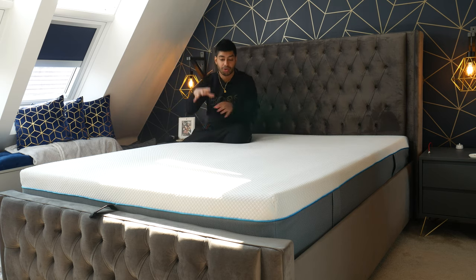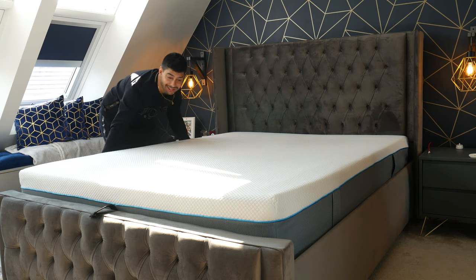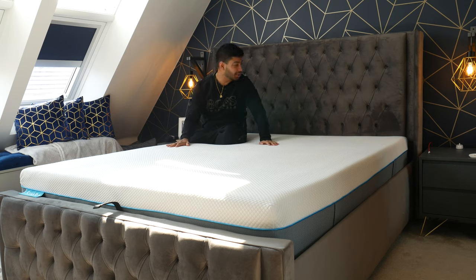To keep the mattress in shape, Simba recommends you rotate it — don't flip it, just rotate. For the first three to six months, do it once a month, and after that every three months, which is what we've been doing and it's worked well. On the sides of the mattress there are grab handles which make rotation easy. An ottoman storage bed frame also helps since it's a heavy mattress.